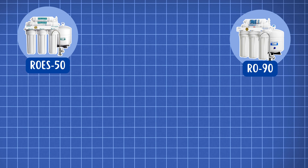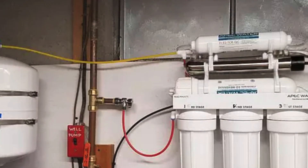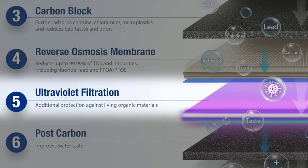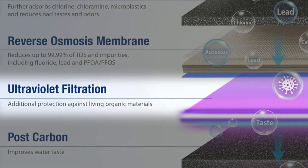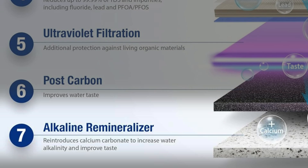Both systems also come with optional add-ons to enhance performance. You can get a UV bulb attachment for additional protection against bacteria and viruses. A pH enhancer is also available, which helps balance the water's alkalinity, improving taste and health benefits.